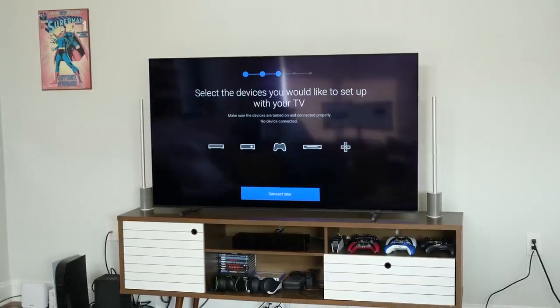Behind me is the brand new Sony A80J. This is Sony's top tier OLED TV to compete against the likes of what LG is offering with the C1. It's currently priced at $2299, which is a great price for an OLED TV at 65 inches, and of course you can get it in different sizes.